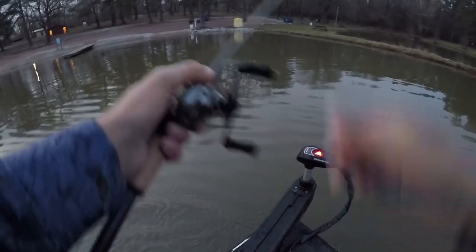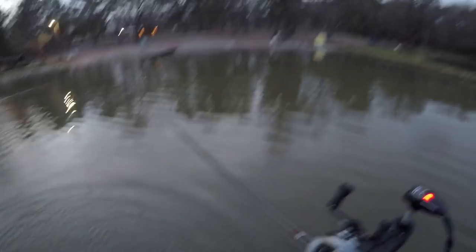Nice one, three-pounder sure enough — barely flopped him, sorry buddy. Sure enough fun to catch like that though, came up nice.